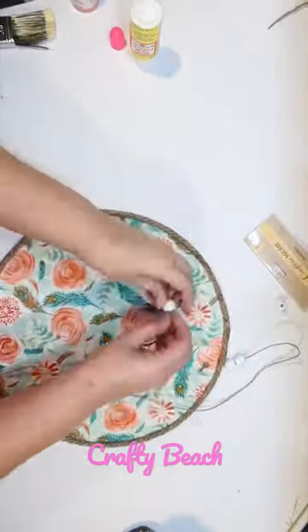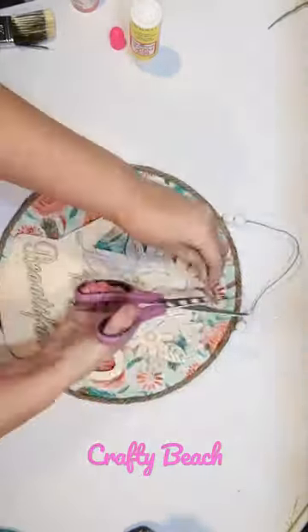Now I'm just going to make a new hanger with some twine and I'm also gonna include some Dollar Tree wood beads.